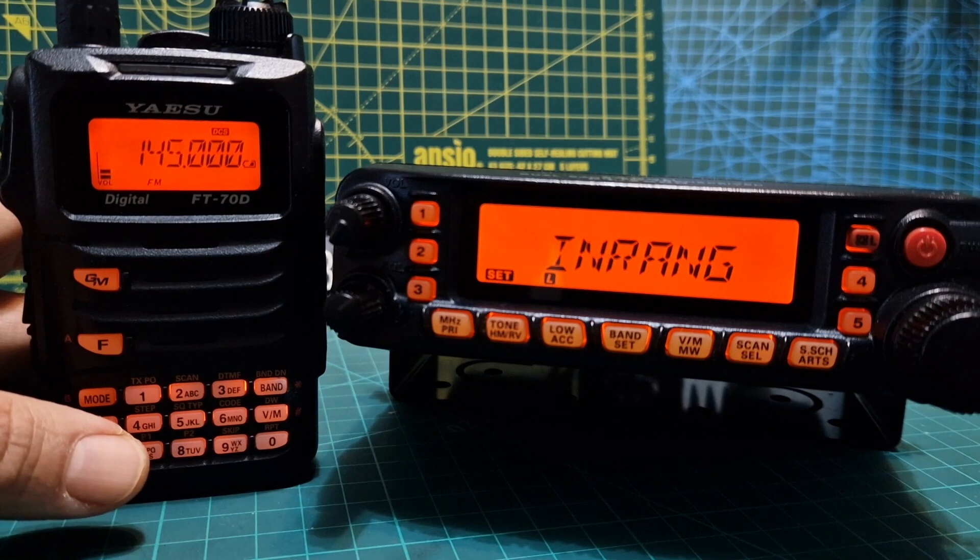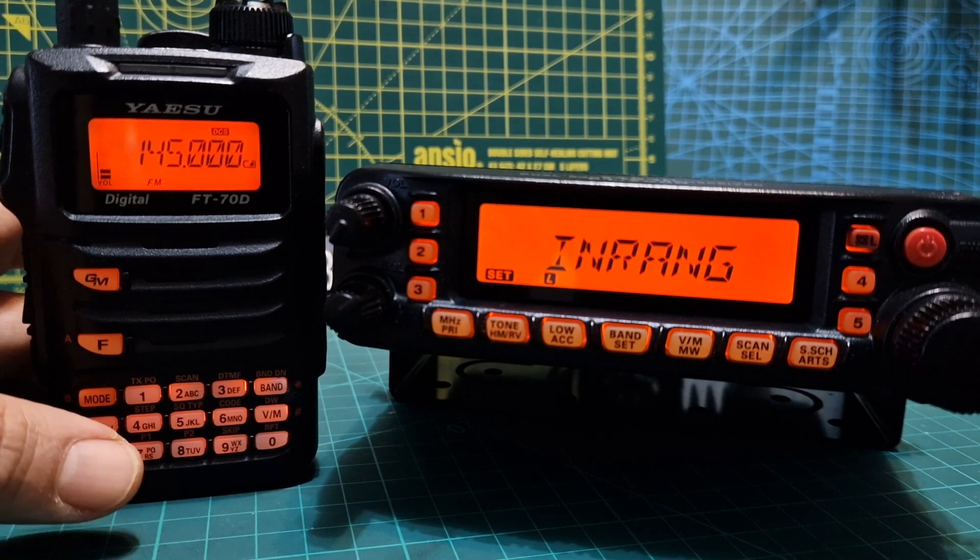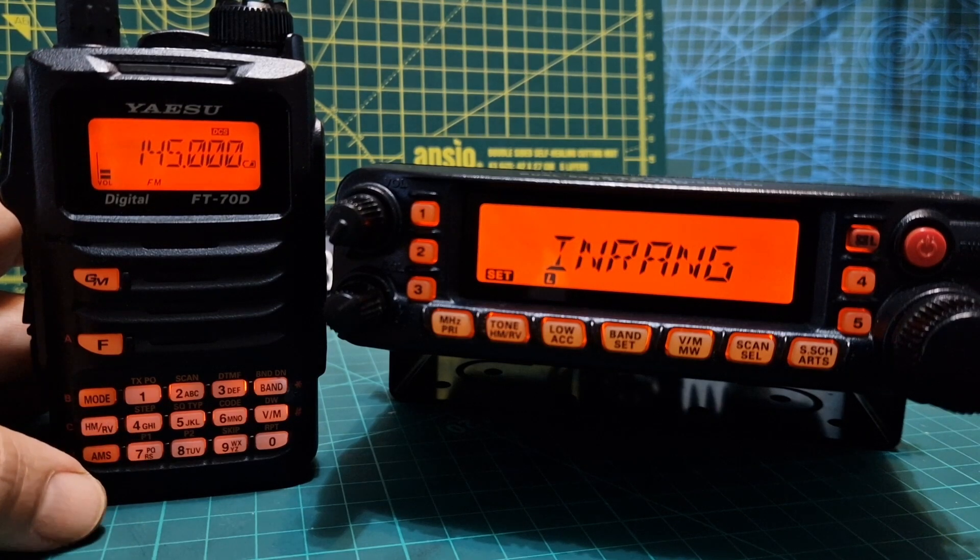So there you are — some information on the FT-8900. Give it a go and get a friend to dig out their ARTS radio and test it with you. Bye for now — please remember to like and subscribe if you're finding this helpful.